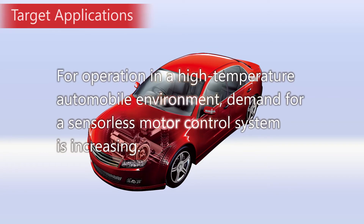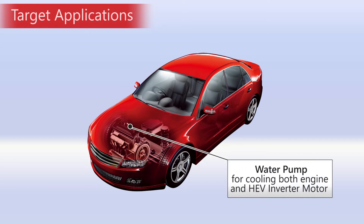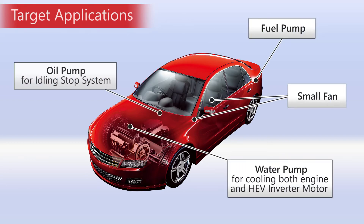The system using this device can operate at an ambient temperature of 125 degrees Celsius. This device is suitable for such applications as water pumps, fuel pumps, oil pumps, and small fans.